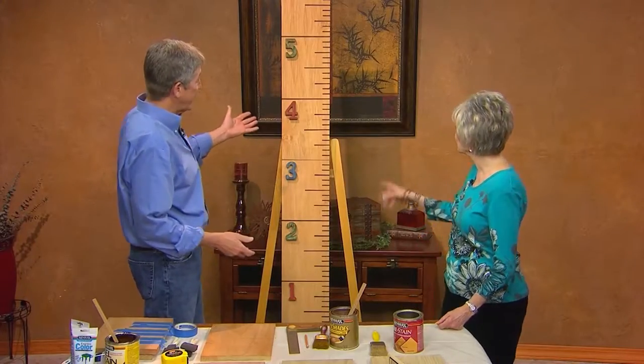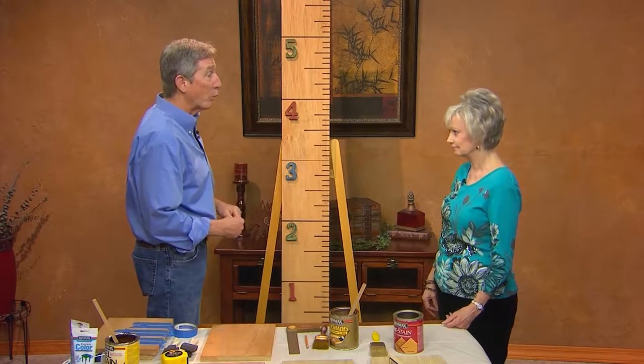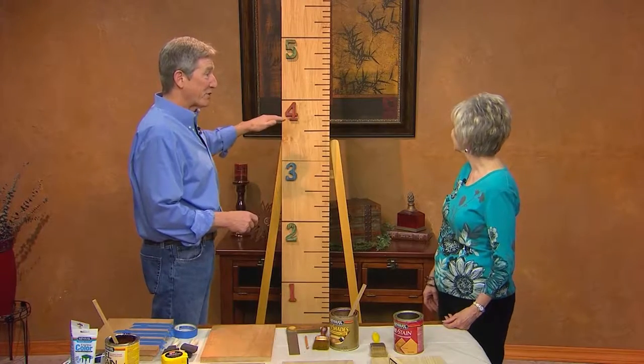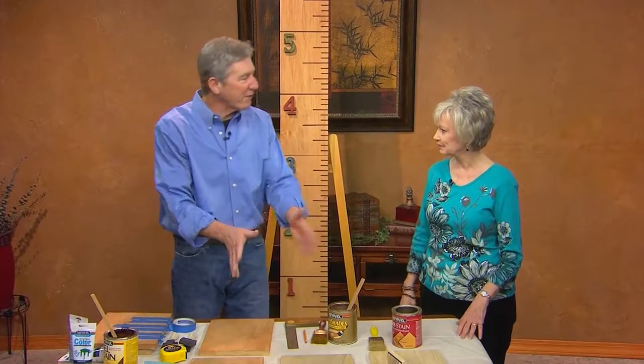So I thought, wouldn't it be neat if you had something you could take with you — something nice enough that you didn't have to have it on the back of the door? And so it came up with this idea of doing a six-foot wooden ruler. You can stand your kids or grandkids up against it, measure their heights, write the dates, and not lose it if you have to move. I love this idea. And it's going to be simple enough — we can all do it. Just a matter of several little steps.